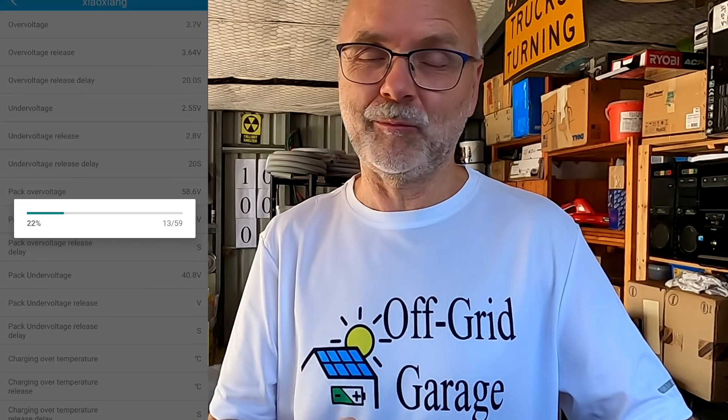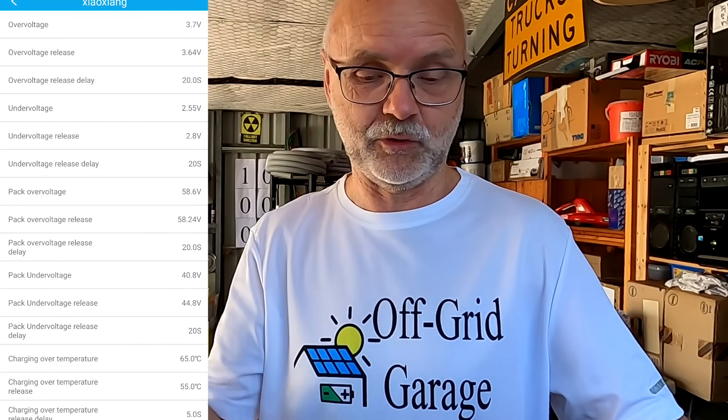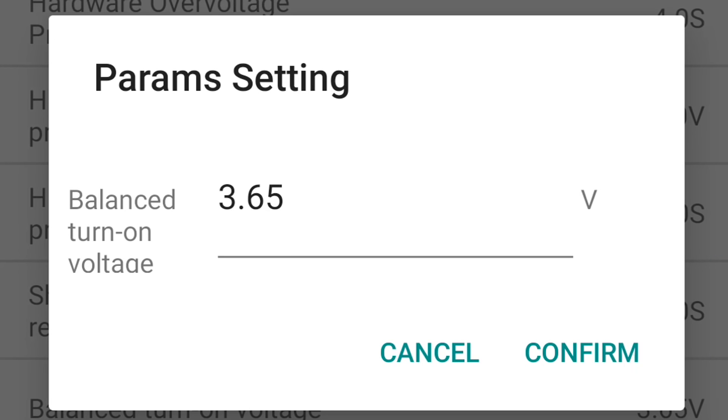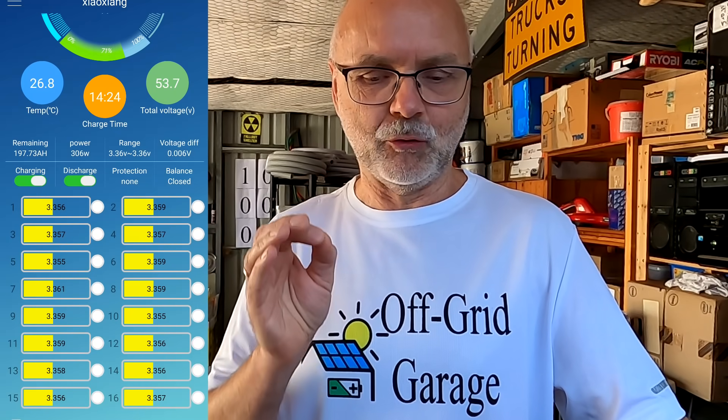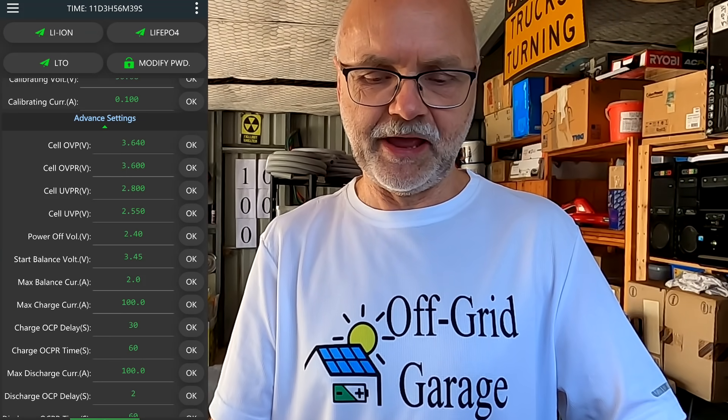Before I show you what the smart balancer does, I want to start the screen recording. This is the QUCC Xiao Xyang BMS app. We all know how balancing actually works in a BMS: you set a certain balance start voltage and it will start balancing cells which are above this voltage. Here with the QUCC BMS it is called the balance turn-on voltage, and I've set it to 3.65 volts. Every single cell which goes over 3.65 volts will have a resistor placed across it to slowly discharge it.